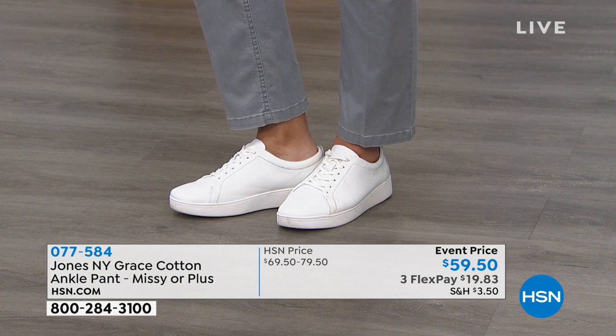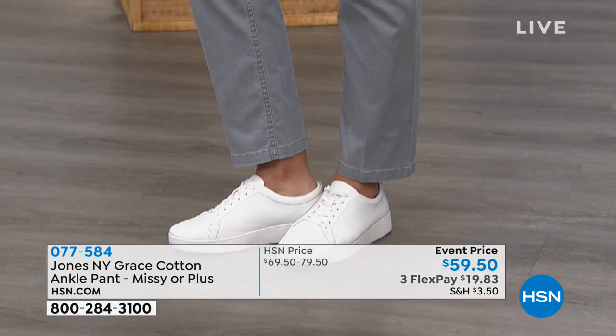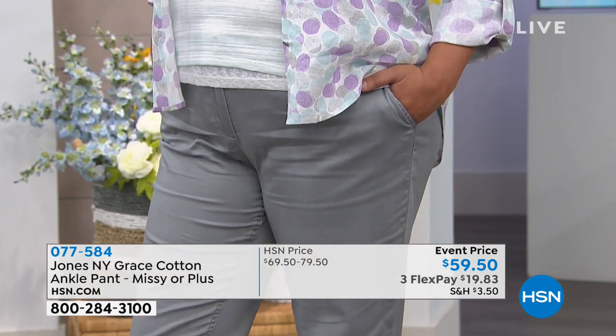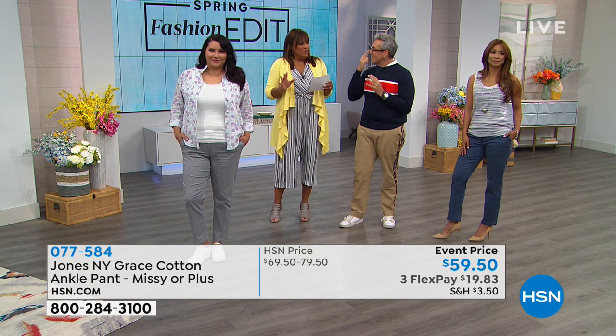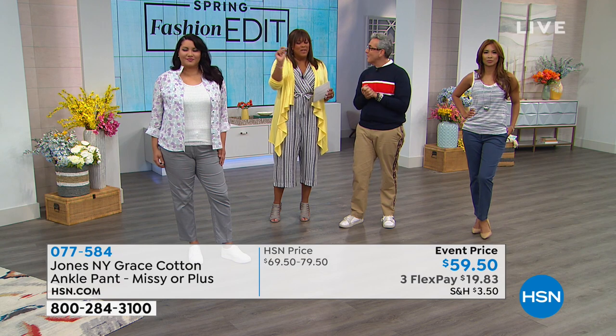Think of your closet as a toolbox — you want all the tools you need for work, play, weekend, everything. Jones New York delivers this especially because all the pieces are in the same dye lots and mix and match. If you have a section of soft pastels and dusty colors, it all coordinates — no overthinking required in the morning. Any piece in this Jones New York line matches back to another.